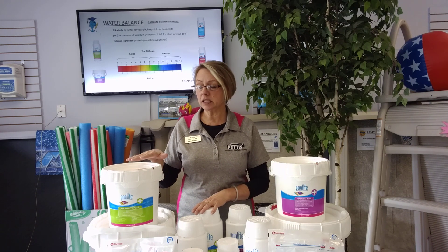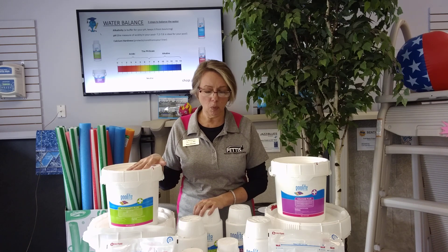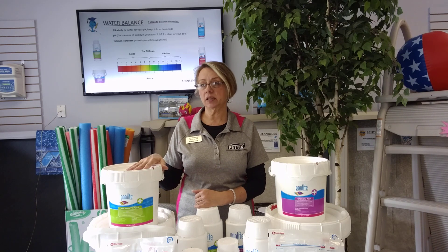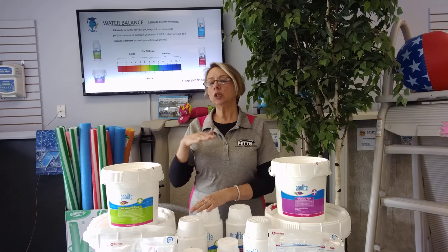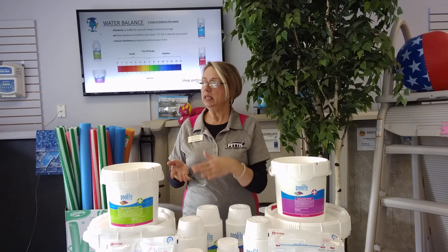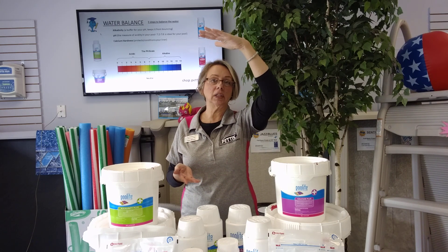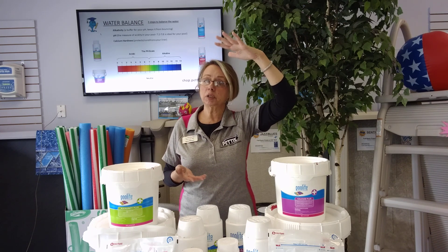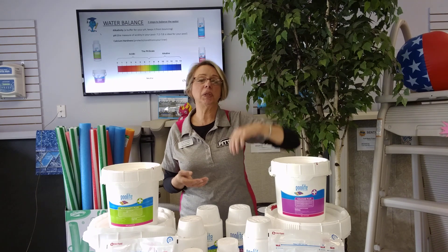The great thing about alkalinity is it serves as a buffer for your pH. There are a lot of things that are going to affect the pH in the water, and pH is actually your measure of acidity. I have a little scale behind me here that explains that a bit better. On the low end of the pH scale is acidity — think lemon juice, vinegar. The high range is basic or alkaline. I sometimes call it squishy bar of soap syndrome — especially in a hot tub, if you have really cloudy, hazy water, it could be that the pH is a little bit high.